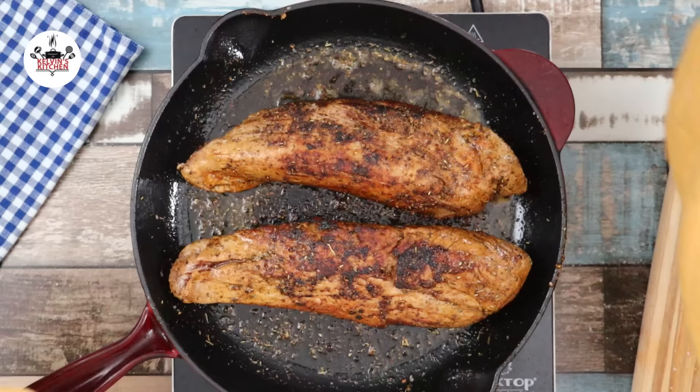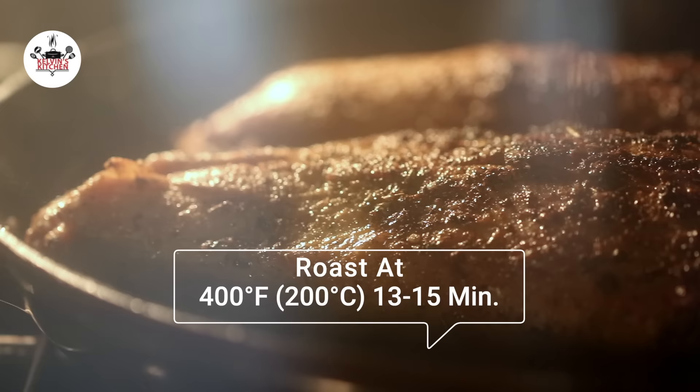Now, transfer them into the preheated oven and roast at 400 degrees Fahrenheit for about 13 to 15 minutes, or until the internal temperature reads 145 degrees Fahrenheit.